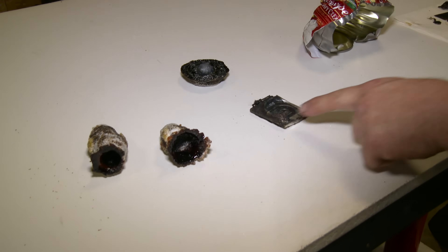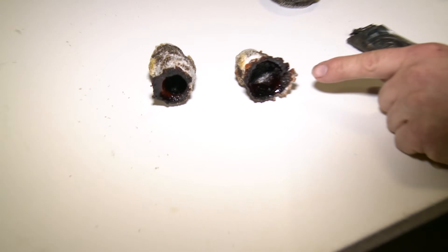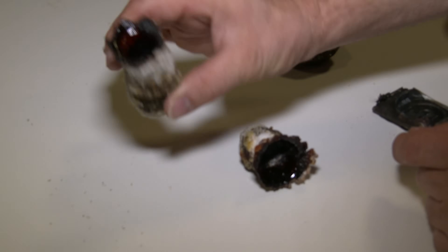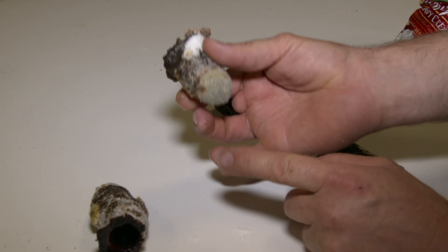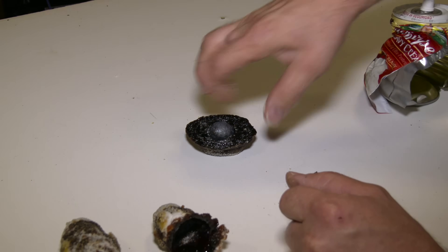I wanted to get everybody's opinion on some inquiries we're getting regarding the props we have left over from our shoots. They're asking us to give those away to the viewers as memorabilia or knickknacks, and I just want to see if that's something you would be interested in owning. This is left over from our red hot nickel ball shoot — here's another one, there's a ball inside there, and here's another one.